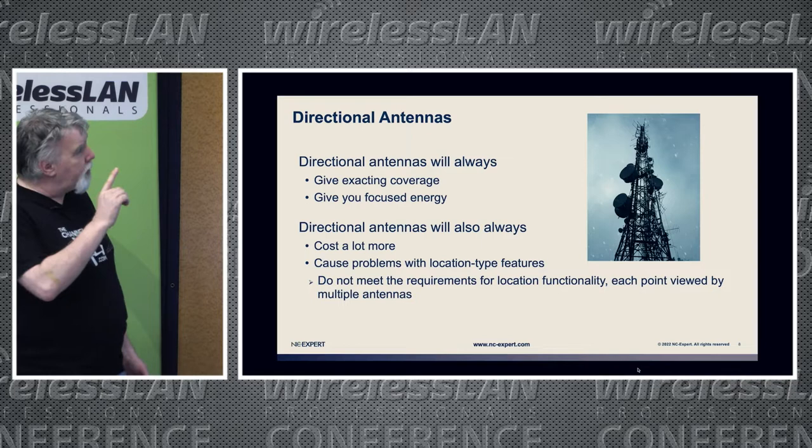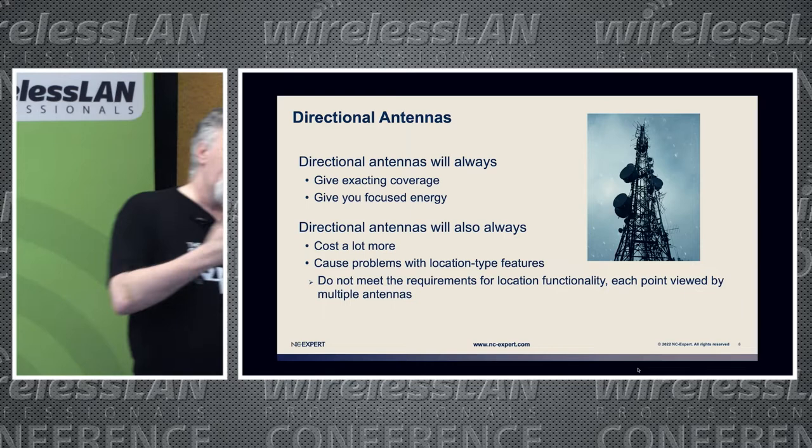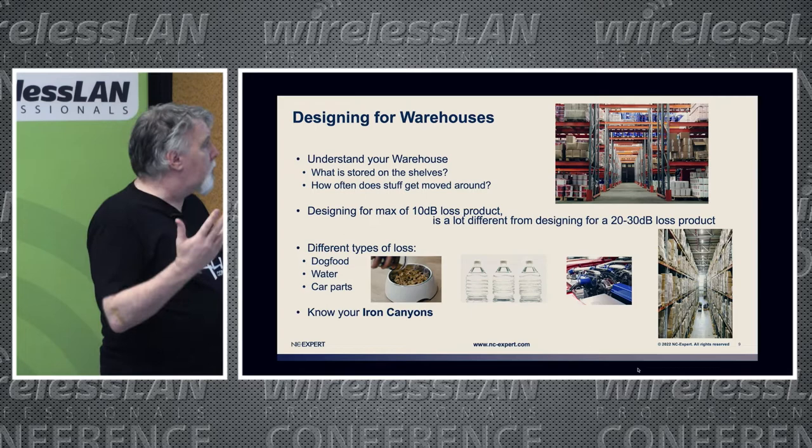The biggest problem with directional antennas is you lose all location-type features. Each point in space in a warehouse has to be reachable by four APs, and you just can't afford to have that many antennas shining down a corridor to make location work.